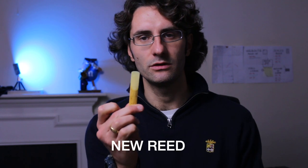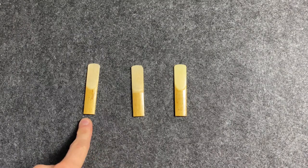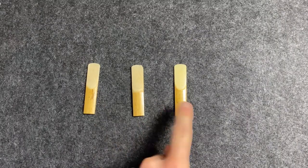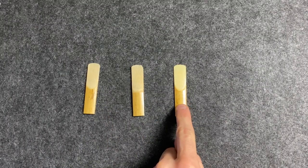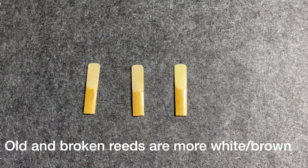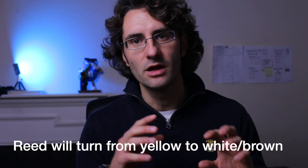So this is the new reed. Already from the picture here you can tell the differences in color. This is the old one, this is the broken one, and this is the new one. The new one is pretty yellow while the others are more white and brownish. The more you use a reed, the more it will lose its color — from yellow it will turn white and then brown if you really use it a lot and never change it.